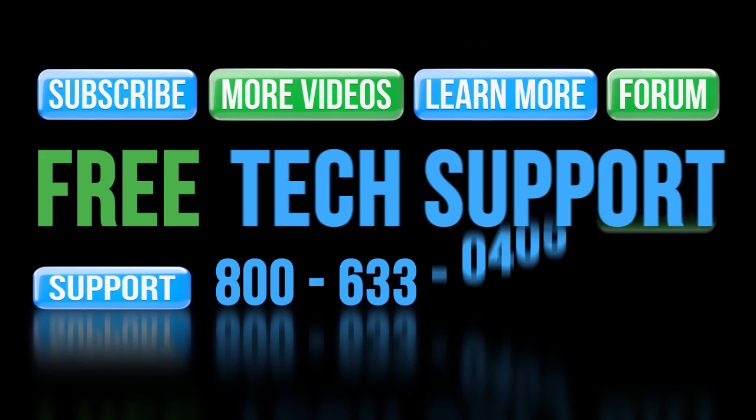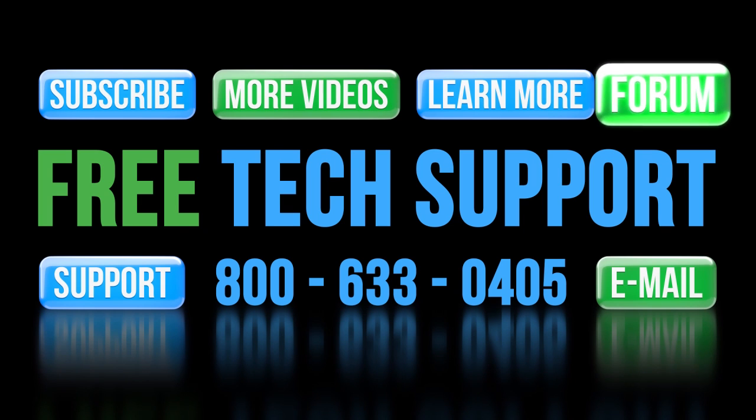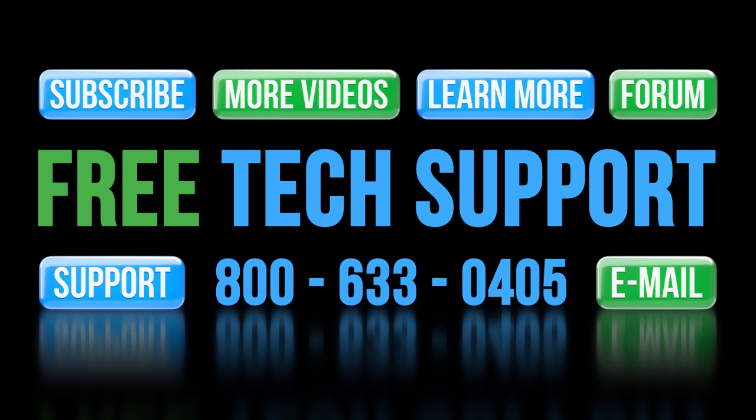Well, that ought to be enough to get you started. If you have any questions, please don't hesitate to contact AutomationDirect's free award-winning tech support during regular business hours. And don't forget the forums — there are lots of folks there that love to share their years of experience. Just don't post questions for AutomationDirect's support team there, as they don't monitor the forums on a regular basis.